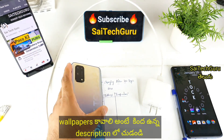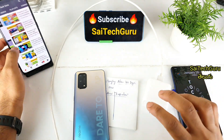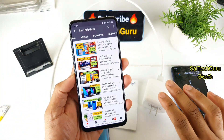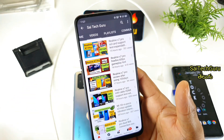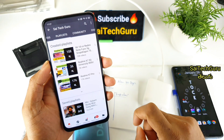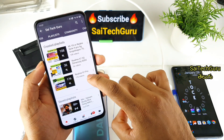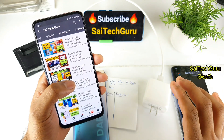We have 65W fast charging for Realme X7 Pro and we are using this phone for 3-4 months. We are uploading a video for 100 days. If you want to see this phone, I have a playlist on Sai Tech Kuru and the English Channel — we will upload videos in the playlist.